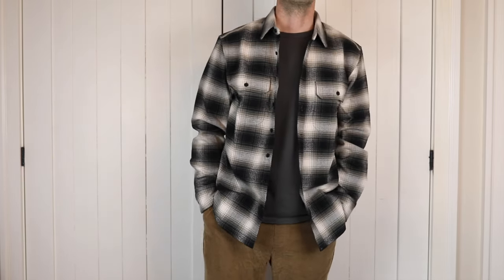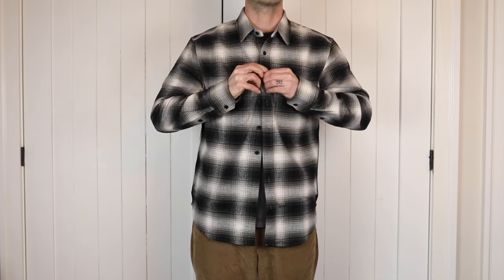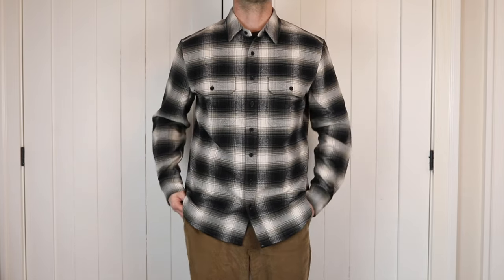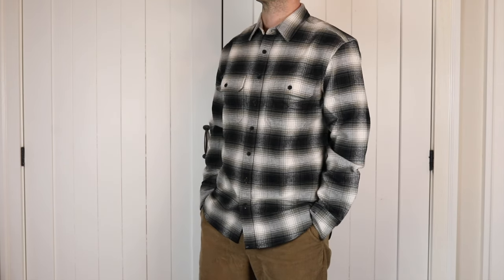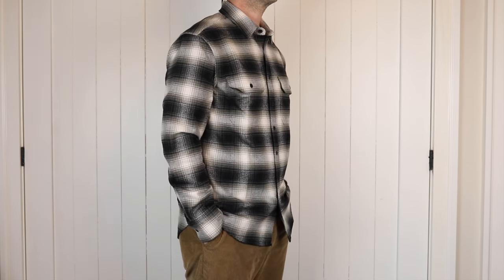Anyway, small detail, but for the price — which surprisingly is only 98 bucks — you're getting one hell of a shirt. I expected this one to be a little more than the Forever flannel because you've got the beefier fabric and you could even wear it as an over shirt. I've got some pictures in here where I've just got it unbuttoned over a t-shirt, but it's the same price as the Forever flannel. So yeah, 98 bucks — I think that's a really great price.